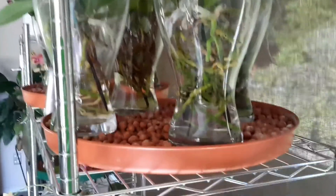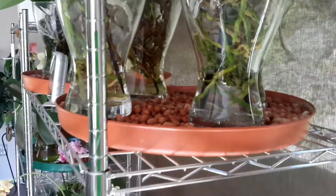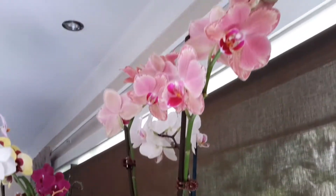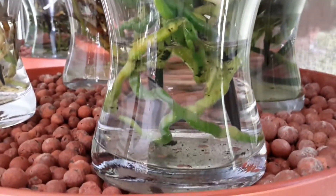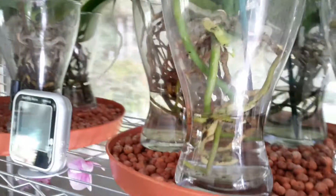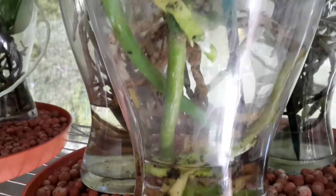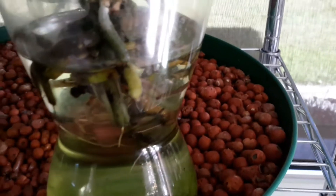Good morning YouTube, just a quick update on what's changed and what's happening. This is the Phalaenopsis that I put in water culture last week - it's only been barely a week but as you can see the roots are still nice and green, the water's still nice and clear. The others are still okay too - you can see some nice green tips growing on some of the roots.